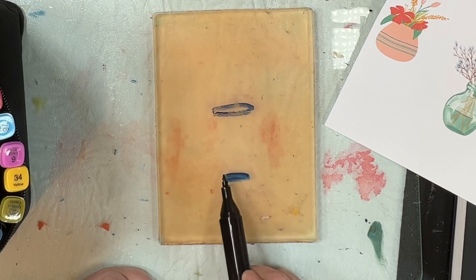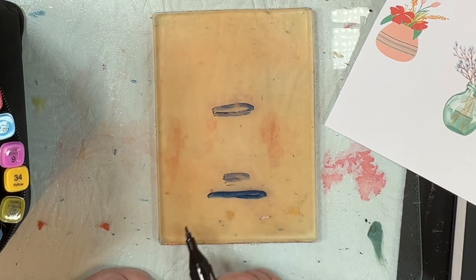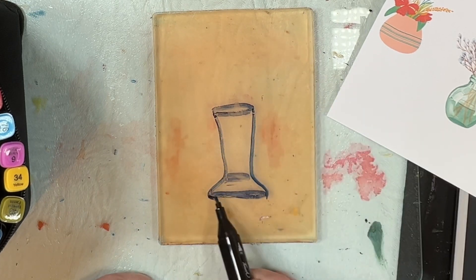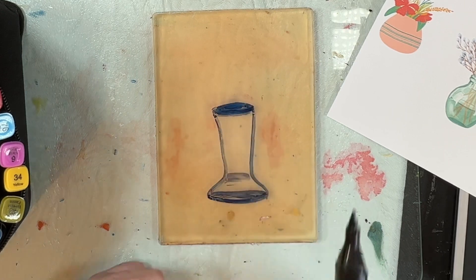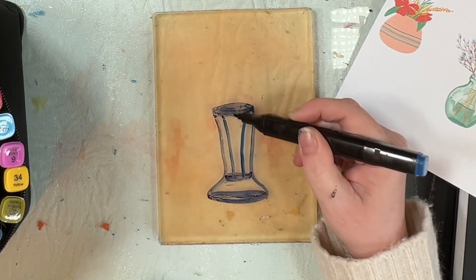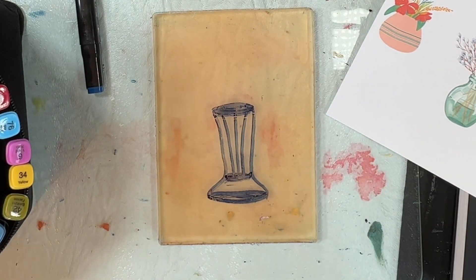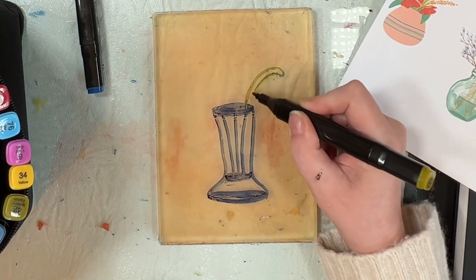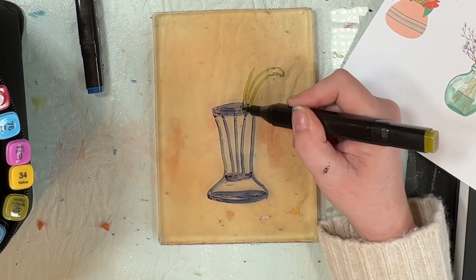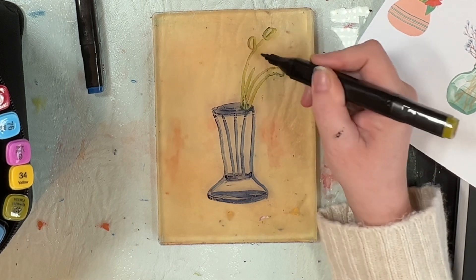That was just a wee example of what I've already done. So this is just a quick video. This time I'm using alcohol markers. I have downloaded some graphics from Canva that I'm using as sort of guides, really just so that I'm not overly thinking about what I'm doing. It's quite good to get used to structures of flowers and vases — the way other people do it. It's good practice.